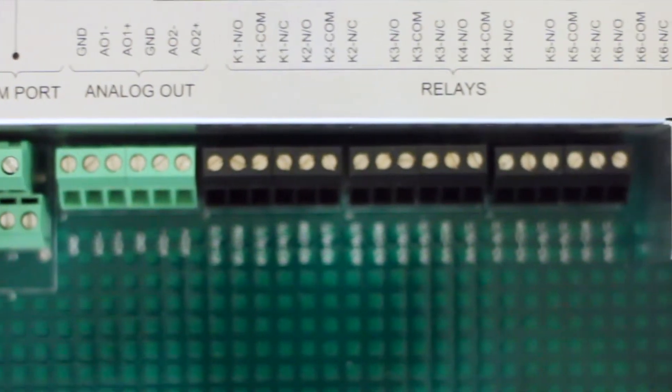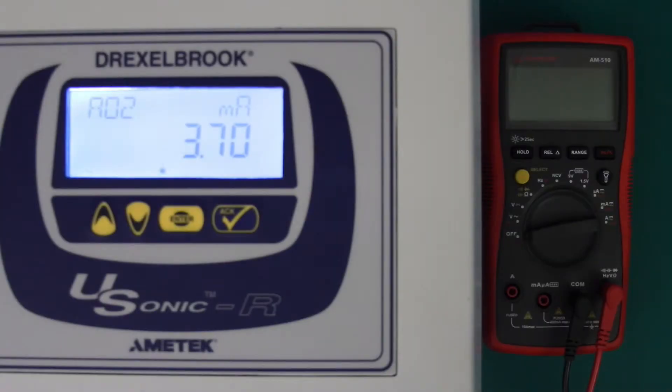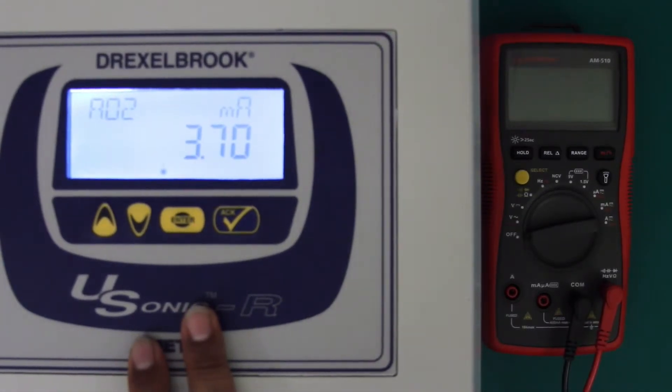Knowing how to perform these voltage checks will give you the ability to make sure your transmitter is operating as it should. To do your voltage checks you will need a multimeter set to volts DC, and make sure that your transmitter is powered on.